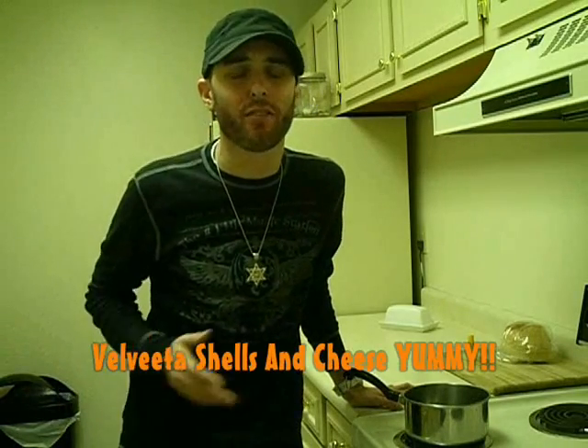Hello and welcome to Cooking with Casper. Today on the show we're going to make one of my favorite dishes of all time — Velveeta shells and cheese. Very simple, very easy, and boy does it taste good.